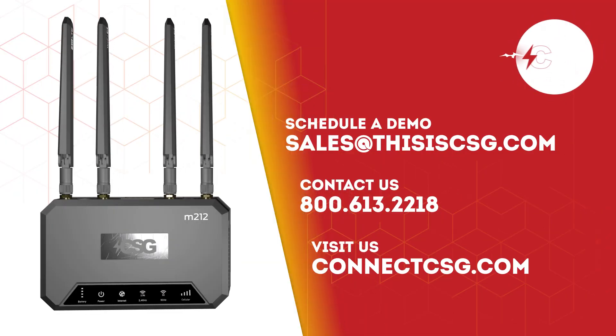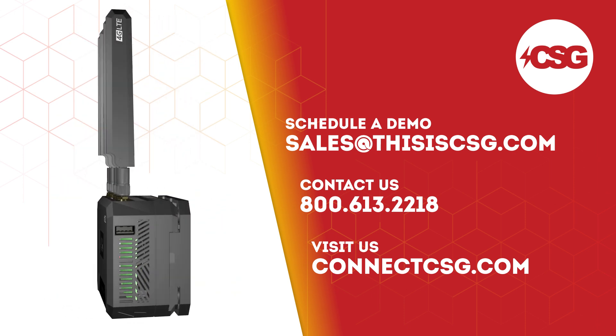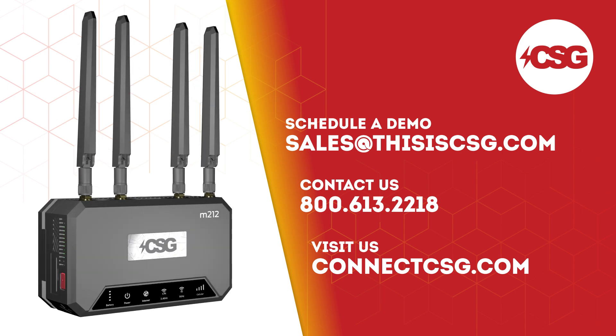Enjoy your new M.212! If you have any questions, please contact us at support@thisiscsg.com or call us at 800-613-2218.